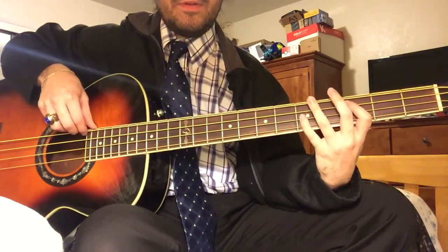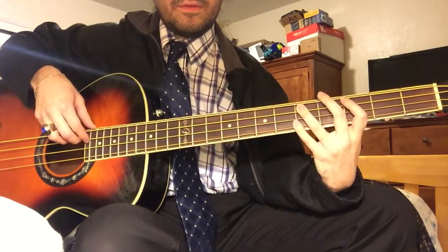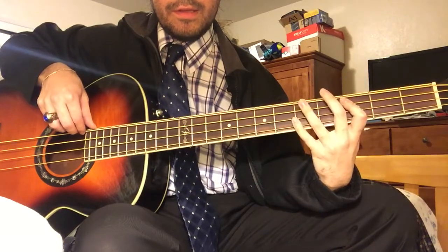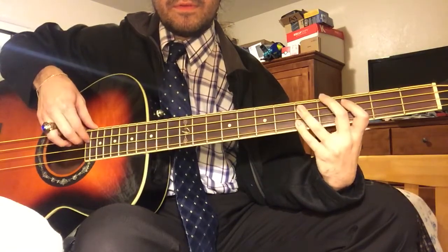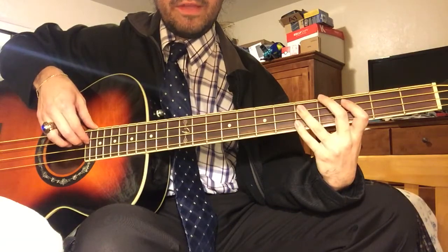And then what you're gonna be doing next: you hit the 5th fret of the E string about five times, and then you do the 3rd fret of the A string twice and the 5th fret of the A string.